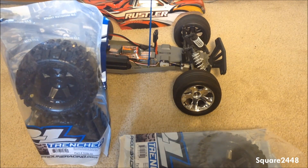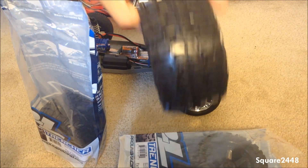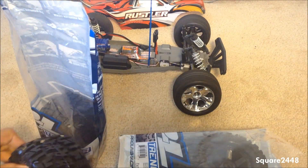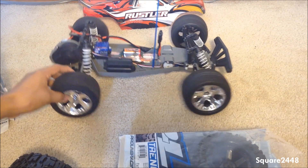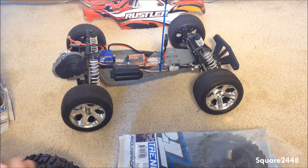Look at this guys — this is perfect for off-roading, it's going to be awesome. Let me show you the old tires before we switch. I burned out all the rubber on them — I'll give you a close-up once we take them off.